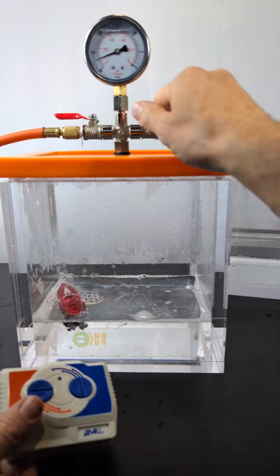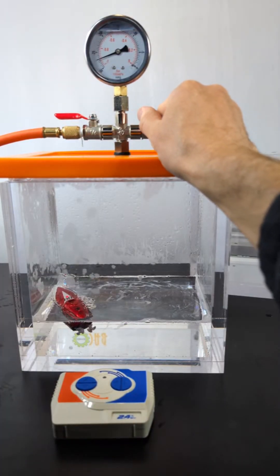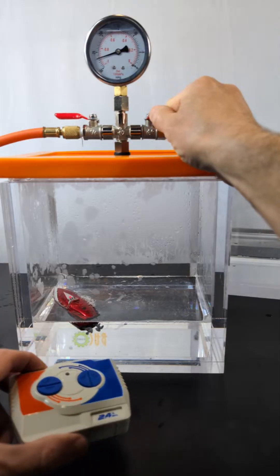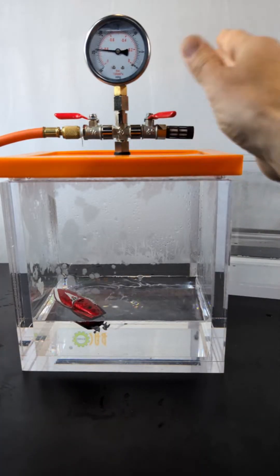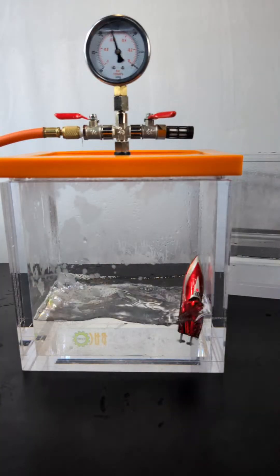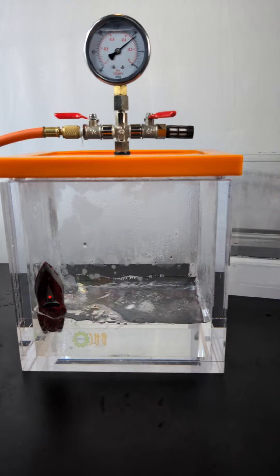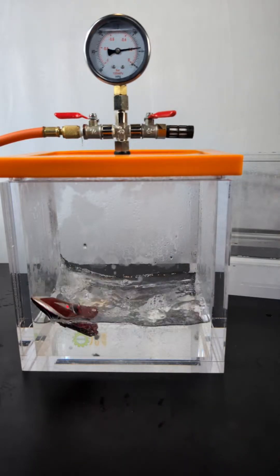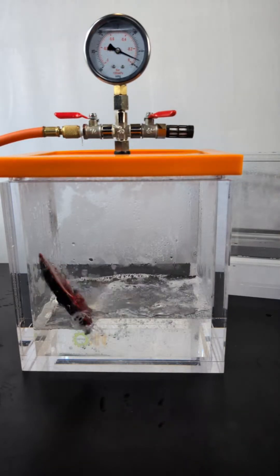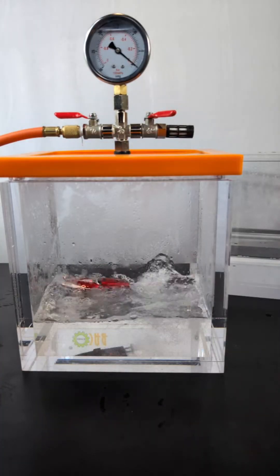All right, I'm going to let the pressure back in and let the boat start driving again. There it goes — look at it already just zipping around! Just needs a little bit of air again.